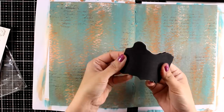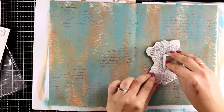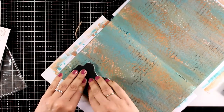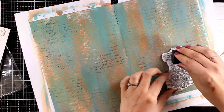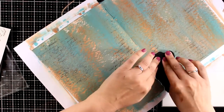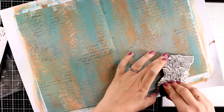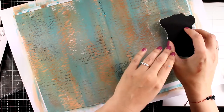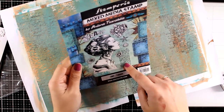Now I am adding some visual texture on my background by just stamping a text stamp that I had forever. For stamping I am using archival ink, switching from jet black to ground espresso, which is a really dark brown. Now I am going to bring in the octopus SeaWorld stamp set and use bits and pieces from it, just to stamp on my background. You will see that I will get some interesting visual effects that are going to add to the whole steampunk look.